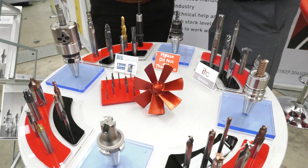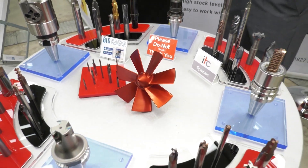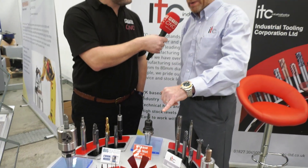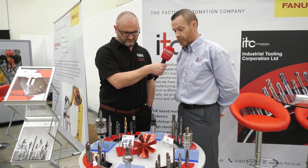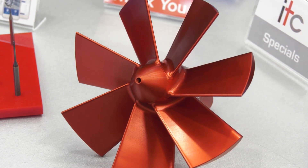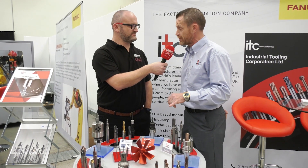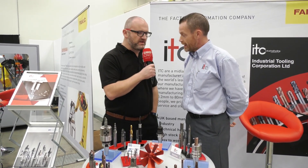Something that's drawing a lot of attention is actually the SWAR fans. Yeah, SWAR fans — I've seen that before but usually blue. This one is made under licence from Big Kaiser. It's in the ITC red, and we're going to be putting that on promotion. It's usually around £230 but we're going to start selling these at £175 in the ITC red. And I understand it's running on the machine — let's go and take a look.